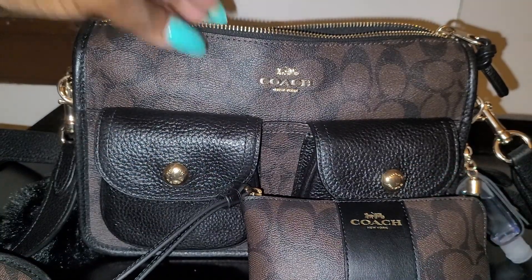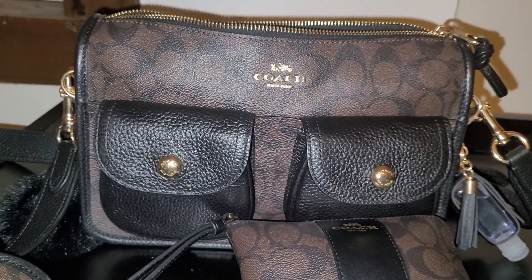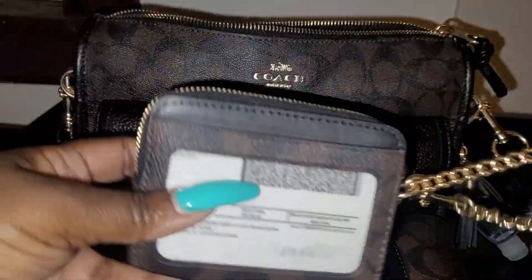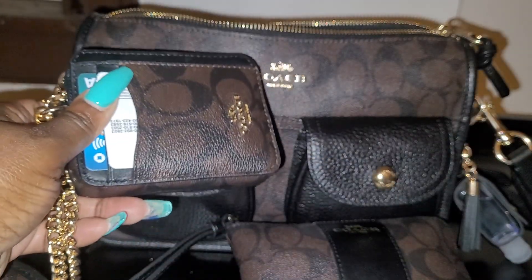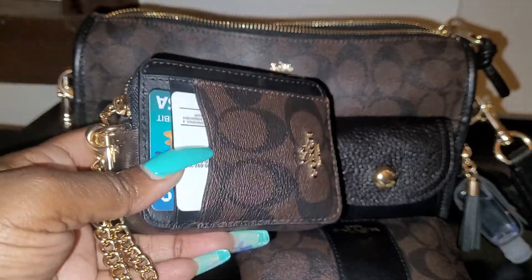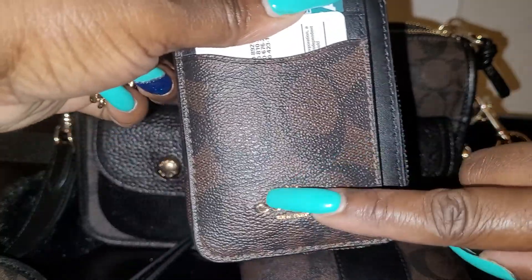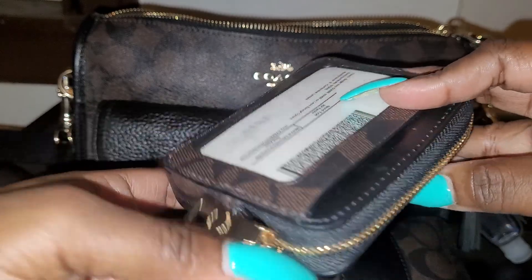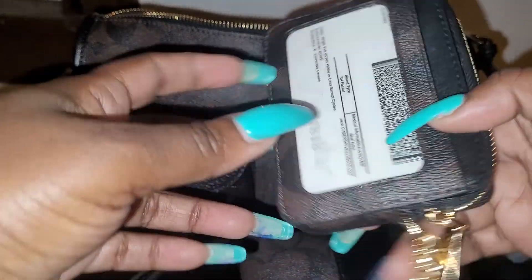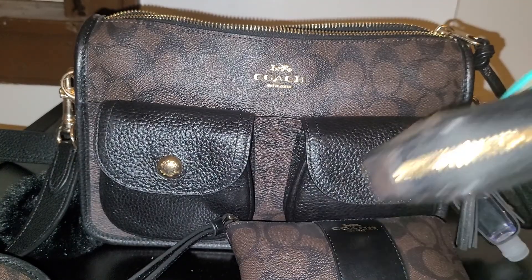This is my Coach card wallet in the same print. It has two card slots on the outside, the Coach emblem, a card slot on the inside, and an ID window where I keep my license.